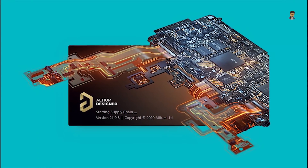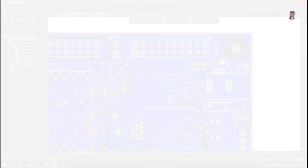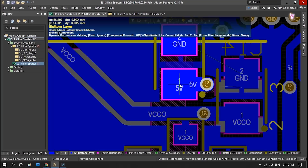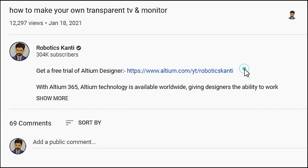This video is sponsored by LTM.com, where you can use a schematic, PCB design, and Gerber files.